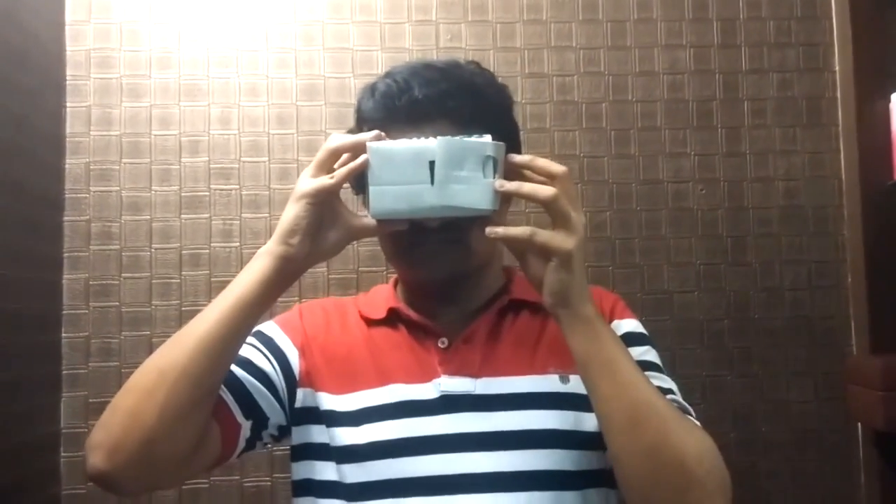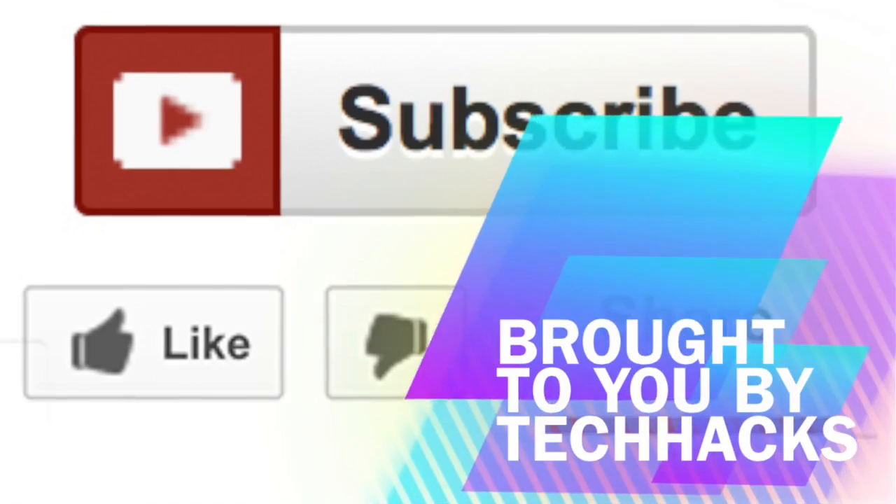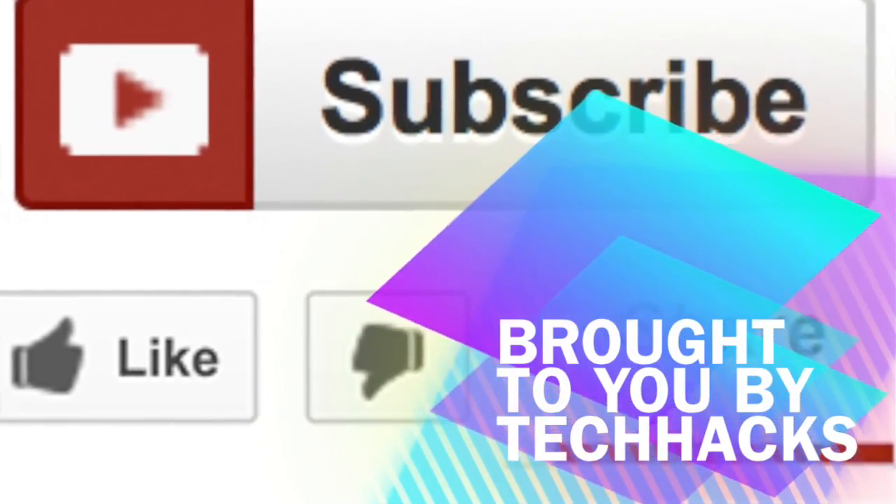We are giving Oblivion 1.0 to a lucky winner. For details about the giveaway contest, check the description. Thank you for watching — hit like and subscribe for more awesome videos.